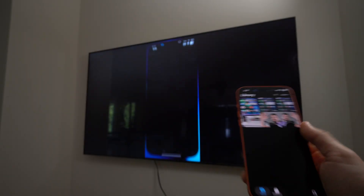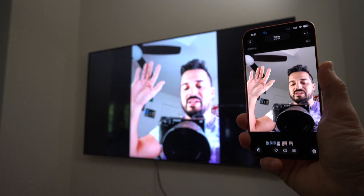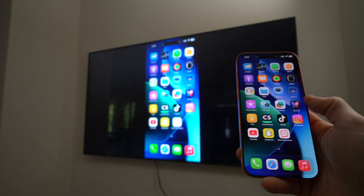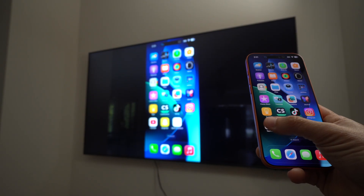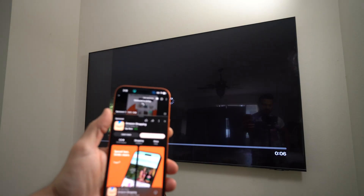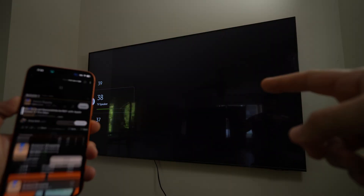Now you can view things like your photo gallery or videos to show family and friends nearby on the big screen. You can also go on social media or YouTube, and when you tap on a horizontal video on YouTube it will display completely on the big screen.